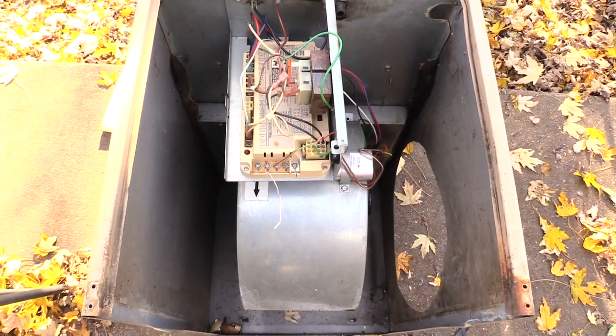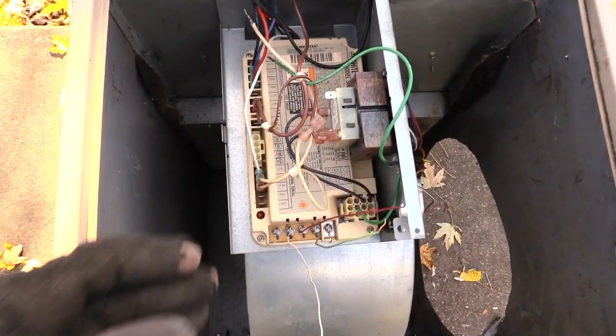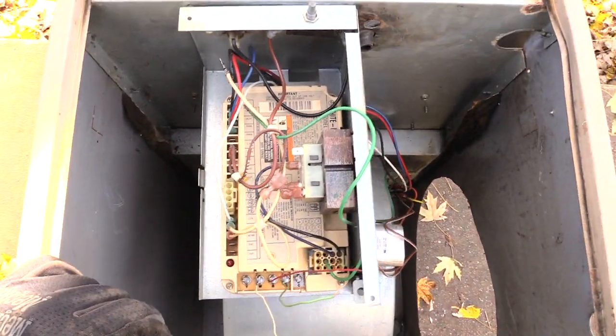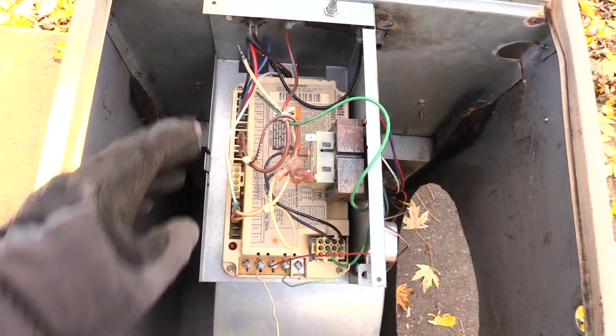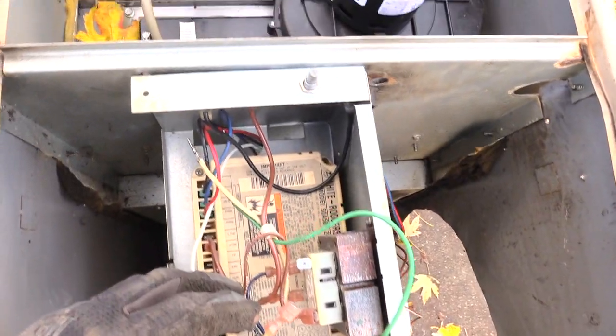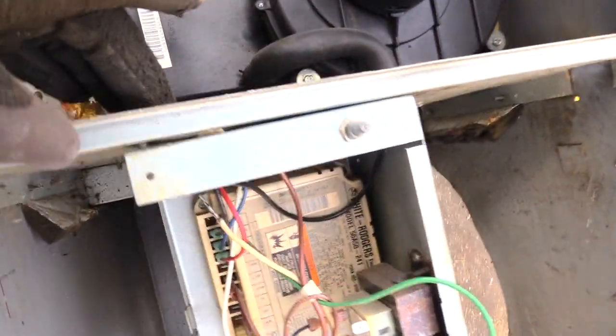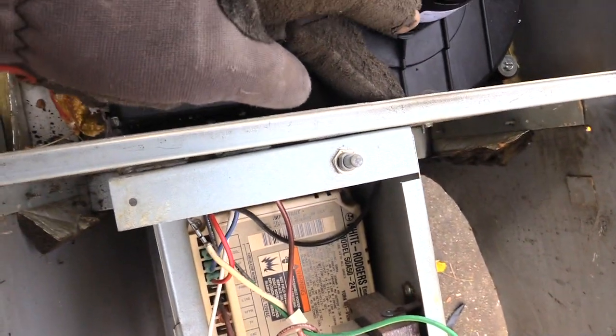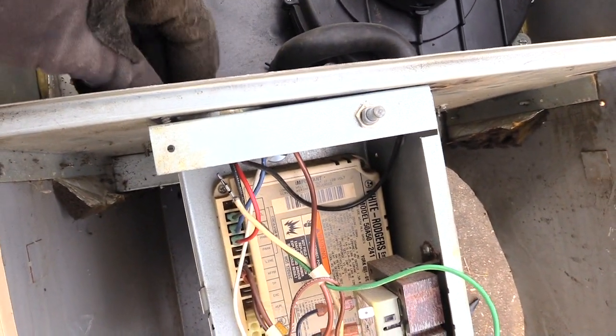The first thing you're going to want to do is — a lot of them — you have to actually remove this control board out of the way. Normally you can remove the control board without disconnecting your wires yet. What you want to do is look around; on this one, there are a couple of screws holding this control board on.